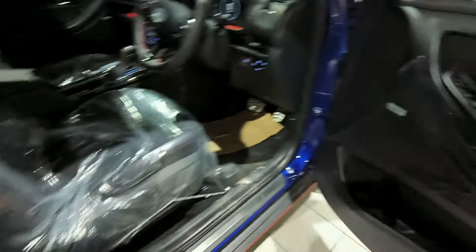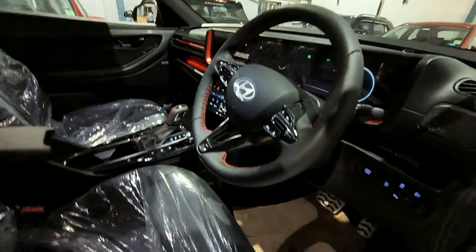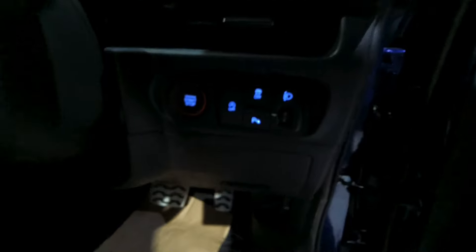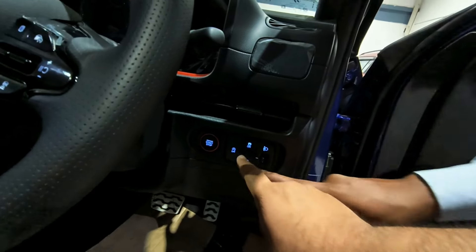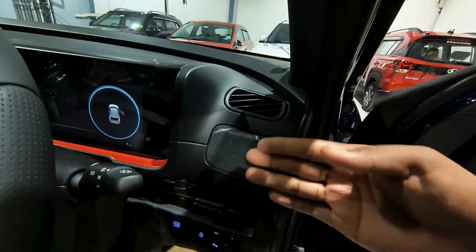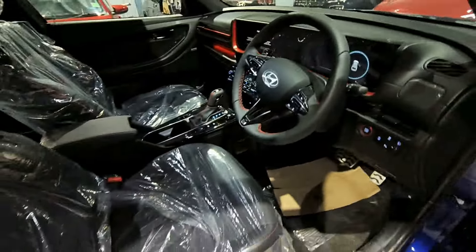You get Bose speakers, a 4+2+8 two-car audio setup, electrically adjusted seats, and a metallic finish. Here you have a start-stop push button, an idle start-stop on/off button, and a traction control on/off button. There is also a special magnetic strip here where you can store documents. This is a sporty car.